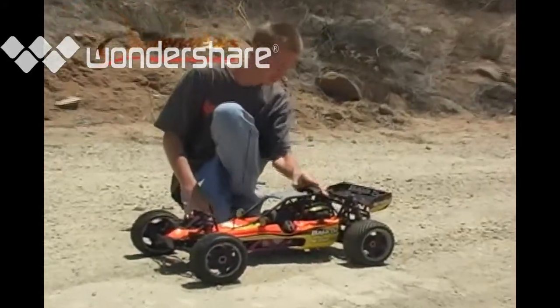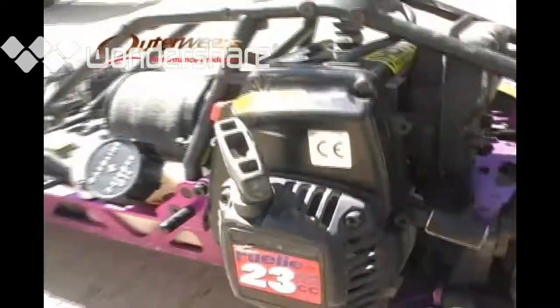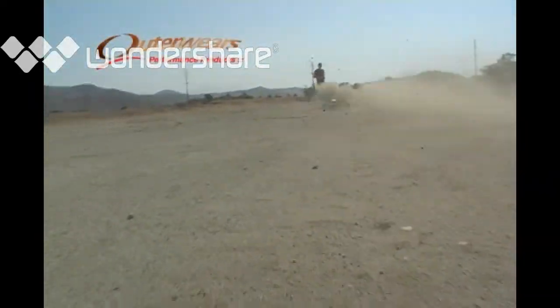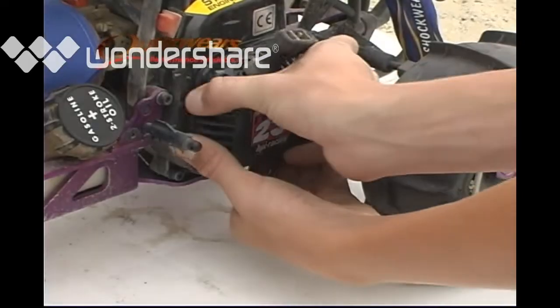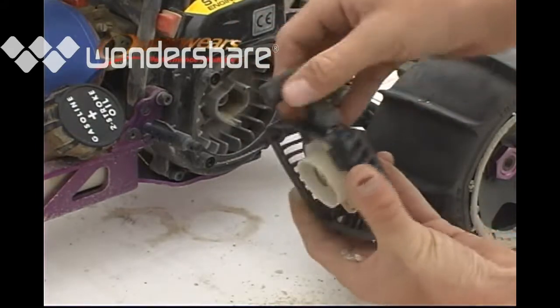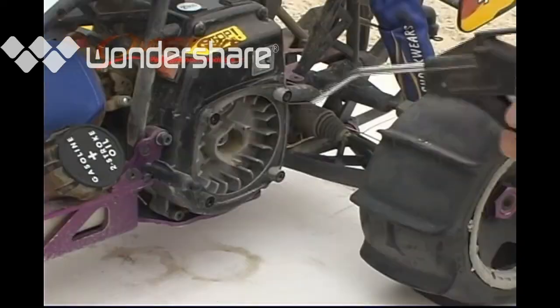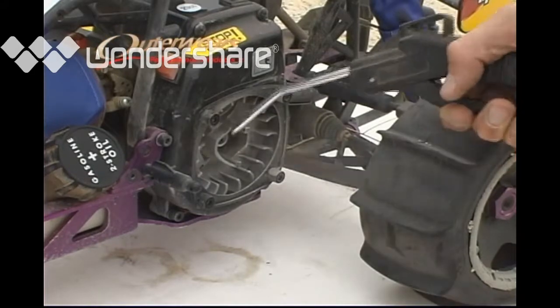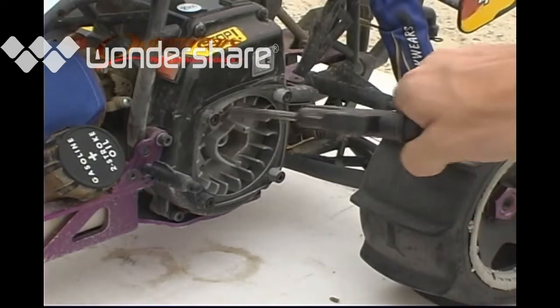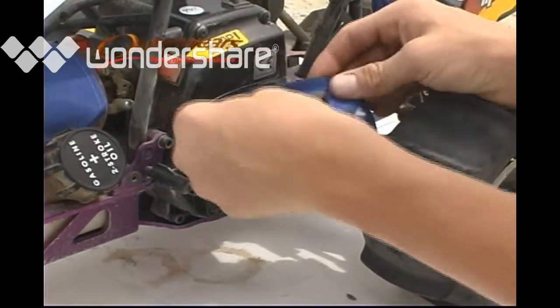If you are one of the many proud HPI Baja 5B owners, you are well aware of its powerful two-stroke engine and the amount of dirt and debris the cooling fan can suck into the pull starter. Outerware makes a pre-filter for this. After just one run without the Outerware pre-filter, look how much material is collected in the starter cover. The Outerware pull start cover takes just a few minutes to install.